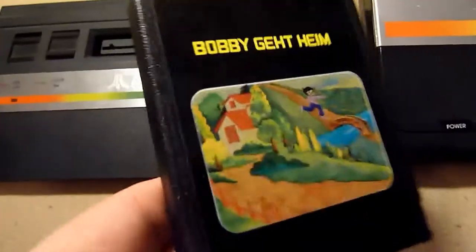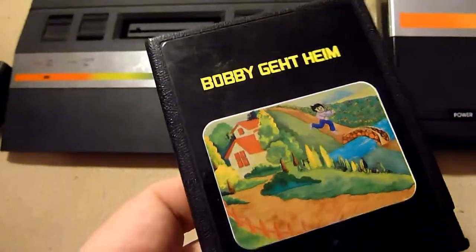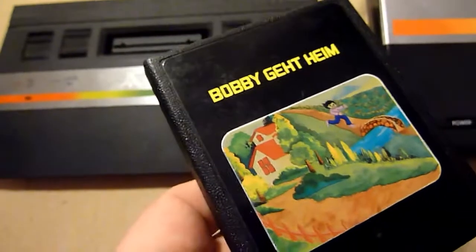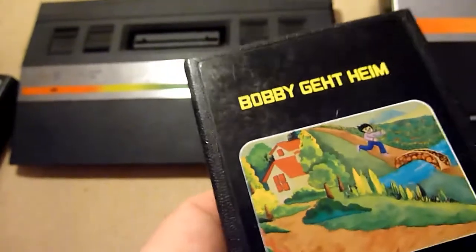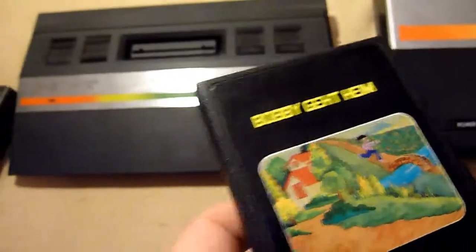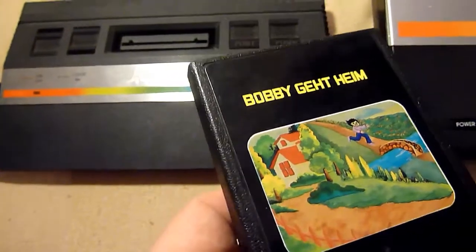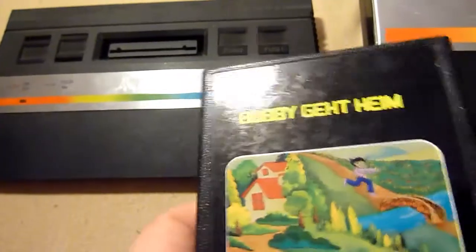The first German top title: Bobby geht heim — I think that's Bobby's Going Home or Bobby Goes Home in English. It's a nice game. You are Bobby and you have to go home, jumping over rivers and bridges. It's really interesting, it's cool.